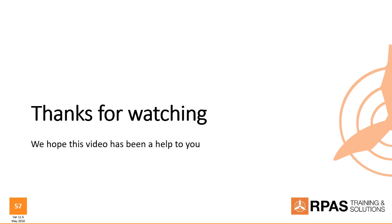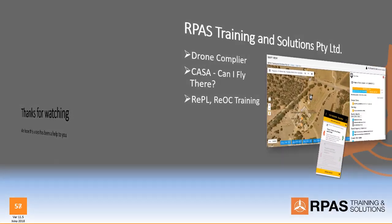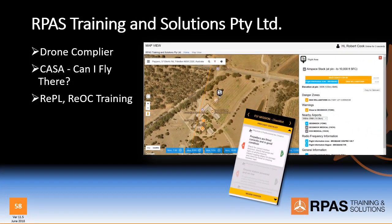Well, that's all we have in this video. Hope this video has helped you to be able to fly confidently and safely. Thank you for watching. Thank you.